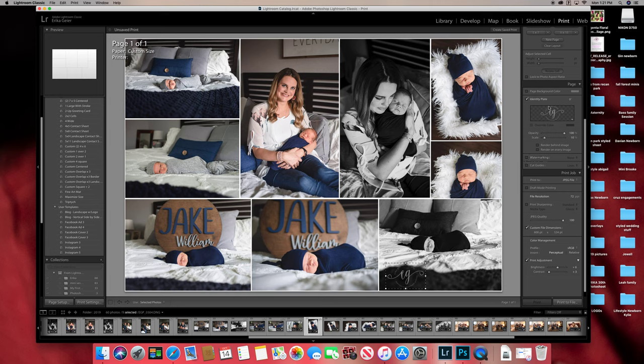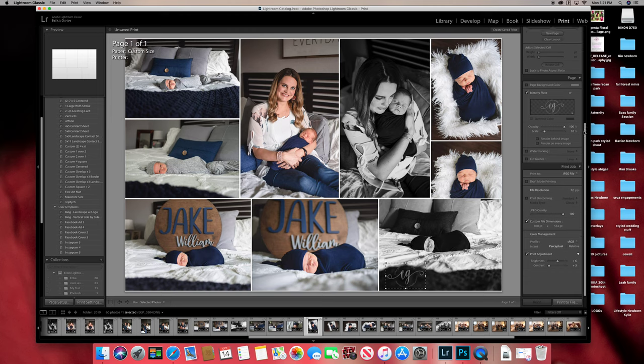Come down to Print Job — that's totally normal. You're going to save this as a JPEG file. The file resolution is automatically set to 72, but set it to 300 PPI because anything less looks bad quality when you post it. Keep your JPEG quality at 100. You can put custom file dimensions — for example, 800 by 534.